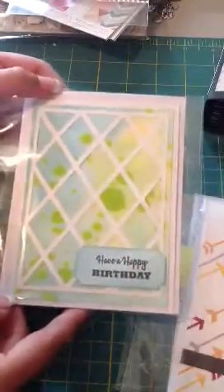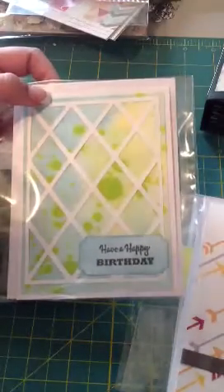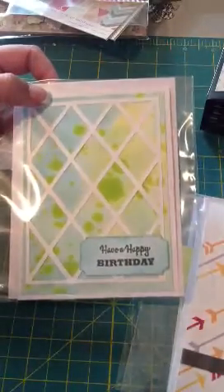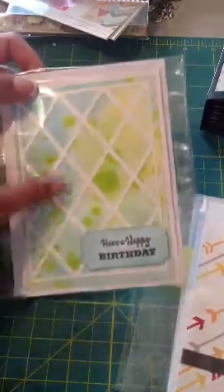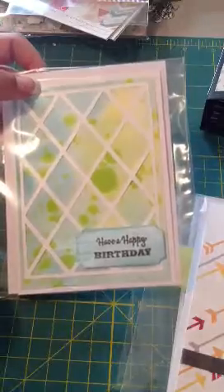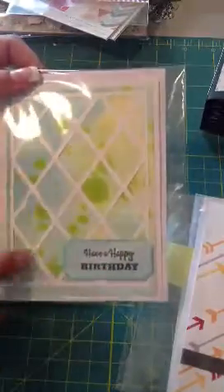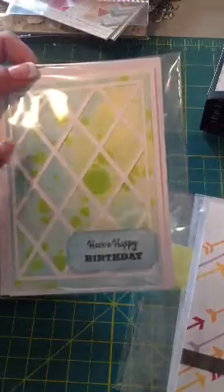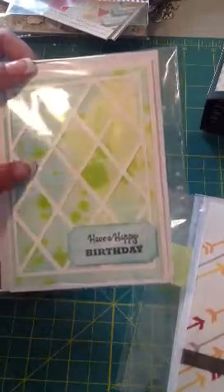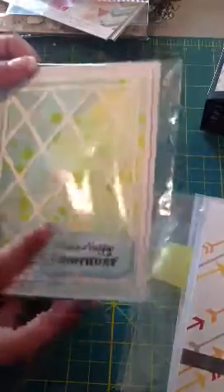And here's this one. I just used some Distress Inks for the background and then I spritzed a little bit — actually, it wasn't Glimmer Mist, it was the Delusions Ink Spray. I just kind of splattered that on there a little bit and stamped happy birthday down here. And then I cut out this little frame. When Simon Says Stamp had done it, they had hexagons, but I didn't have that, so I used my Cricut cartridge and cut this out. I thought that looked pretty cute.